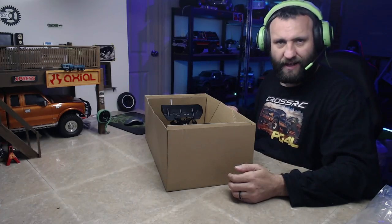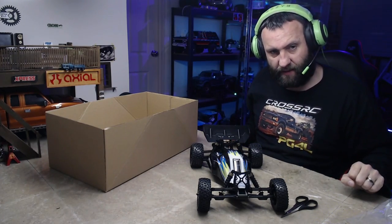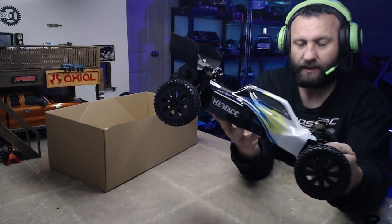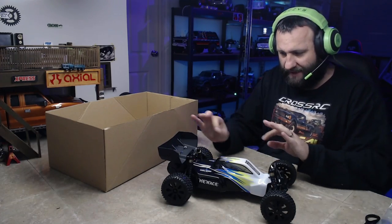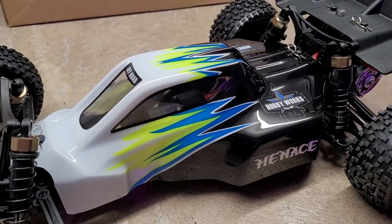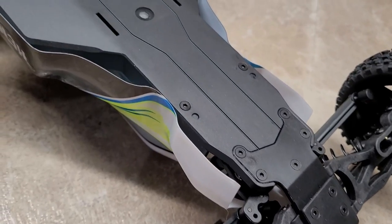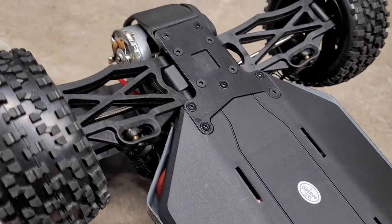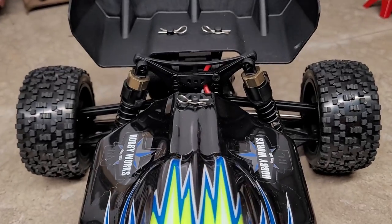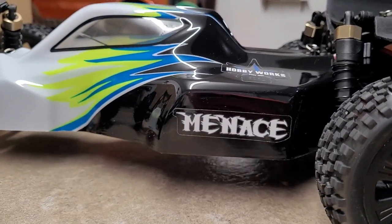Quick unboxing - like I said, you need to whip the truck straight out of the box. There she is - check that out! What a beast. The Menace. I'll insert some nice fancy camera angles as we're sitting here chatting. Oh, those shocks feel fantastic. I keep saying about the shocks in these trucks and buggies - they feel fantastic and take a fair bit of crap. I've been sending these HobbyWorks RCs hard and they take it a lot better than I thought they would for the money. It's a $225 buggy.